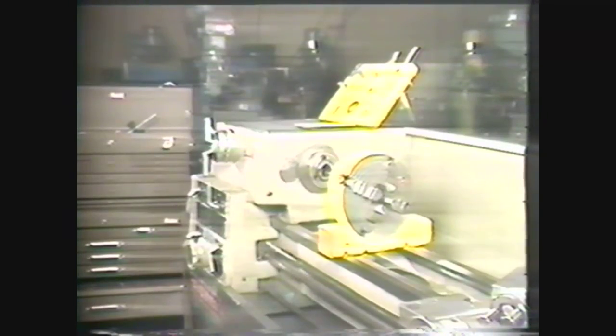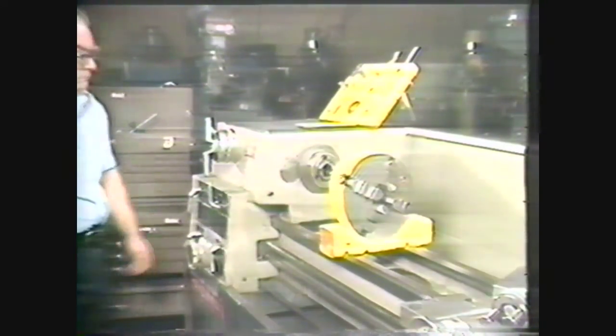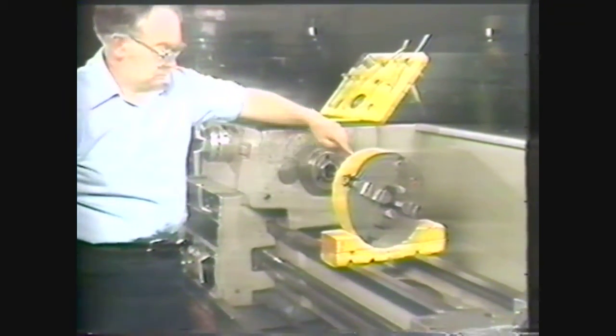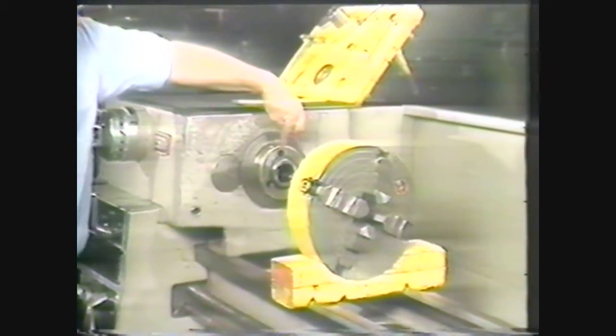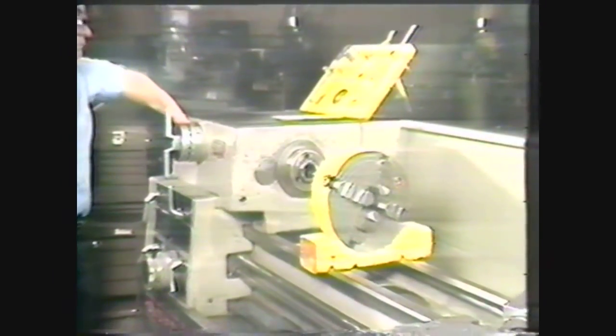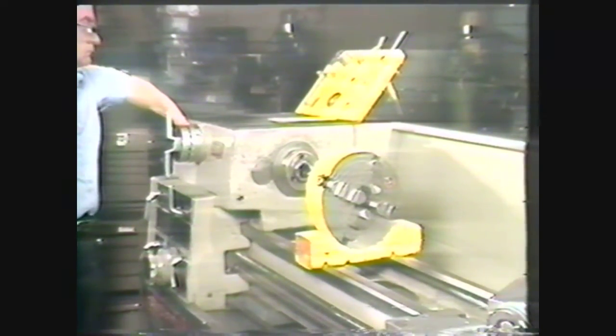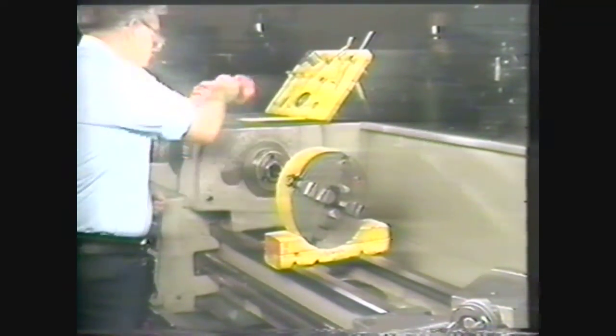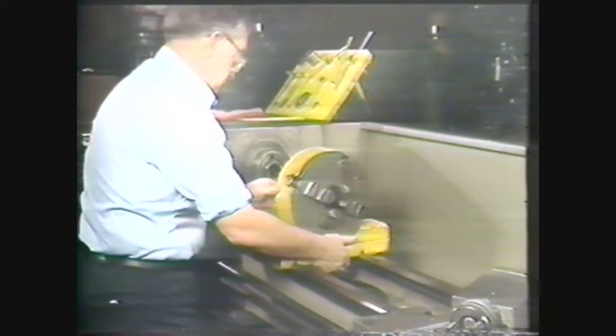Let's review briefly the objectives of this videotape. Be safety conscious when you are in the machine shop. The four steps in mounting a four-jaw independent chuck on a cam lock spindle nose are: Step one — match the chuck and spindle nose. Step two — prepare the machine for mounting the chuck. Step three — prepare the chuck for mounting. Step four — slide the chuck on the spindle nose and tighten it.